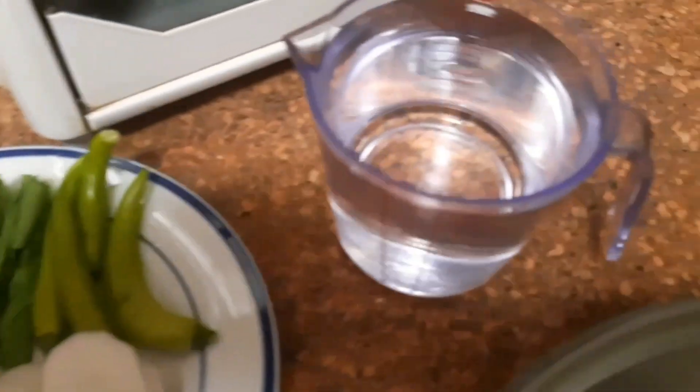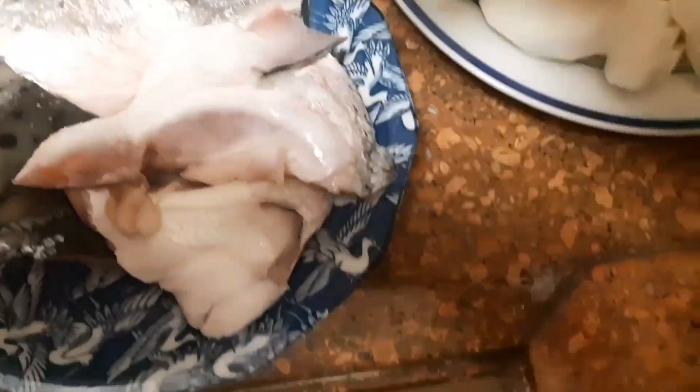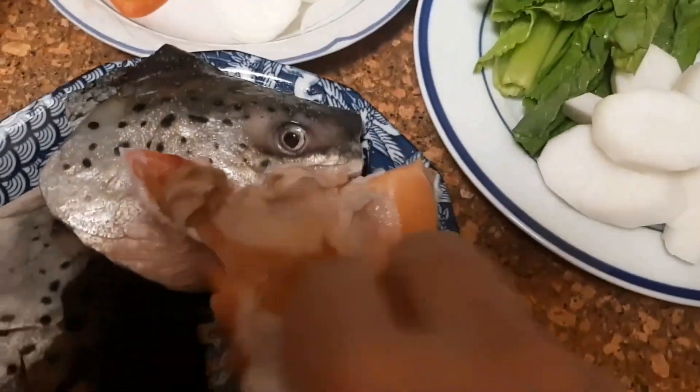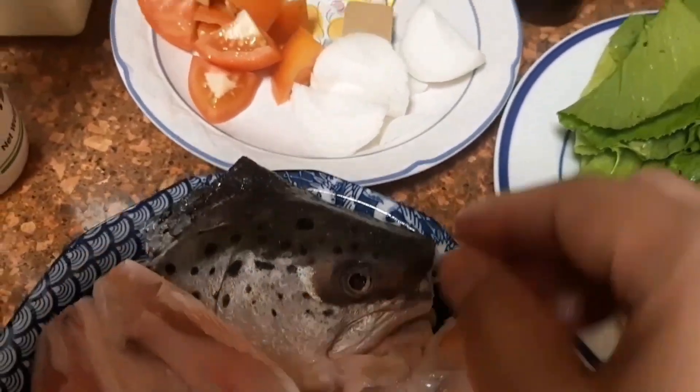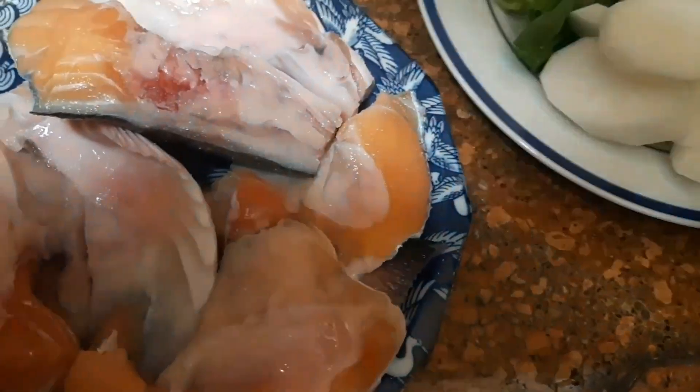Before we start, let me season our clean salmon head — just a sprinkle of salt, and then the other side, lift it and sprinkle a little salt. Not too much, because we don't want our salmon head sinigang samiso salty.